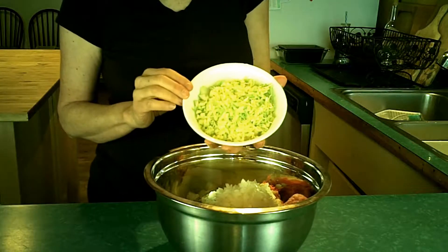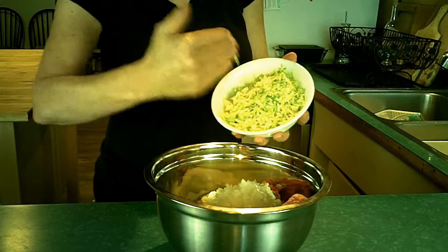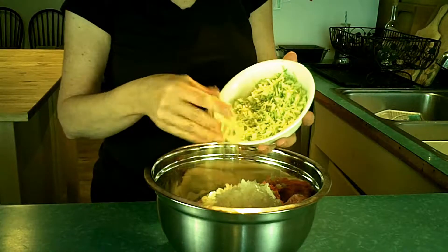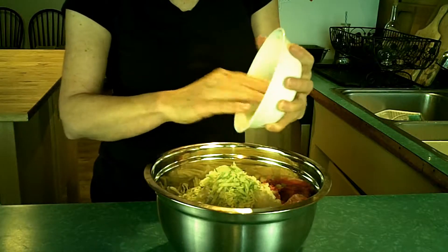I've got about a cup and a quarter of cabbage, and I've chopped it up pretty fine — you shred it and then you chop it that way, so I've got these little particles. Cabbage actually cooks up kind of sweet, which is nice.